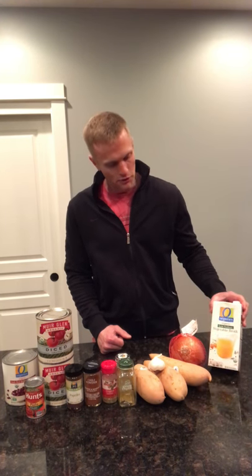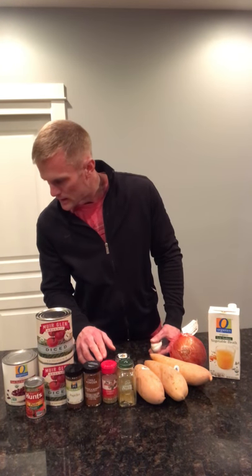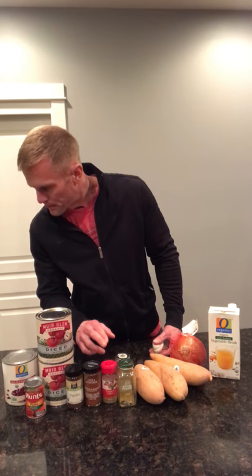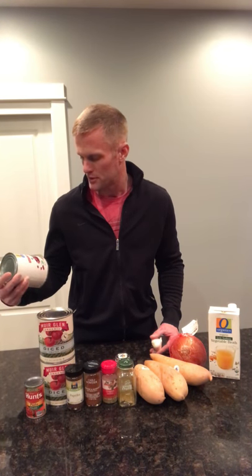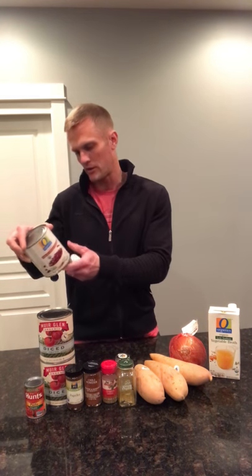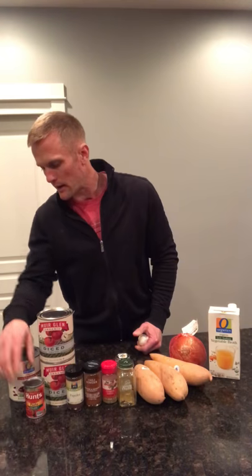I'm going to use four cups of vegetable broth and one onion. The recipe calls for two sweet potatoes, so doubling up would be four, but I'm just going to use three because they're so big. The spices I'm using are cumin, paprika, oregano, red pepper flakes, and chili powder. I'll also use two 28-ounce cans of diced tomatoes, about three cups of kidney beans, and tomato paste. I'll post the exact amounts in the description.